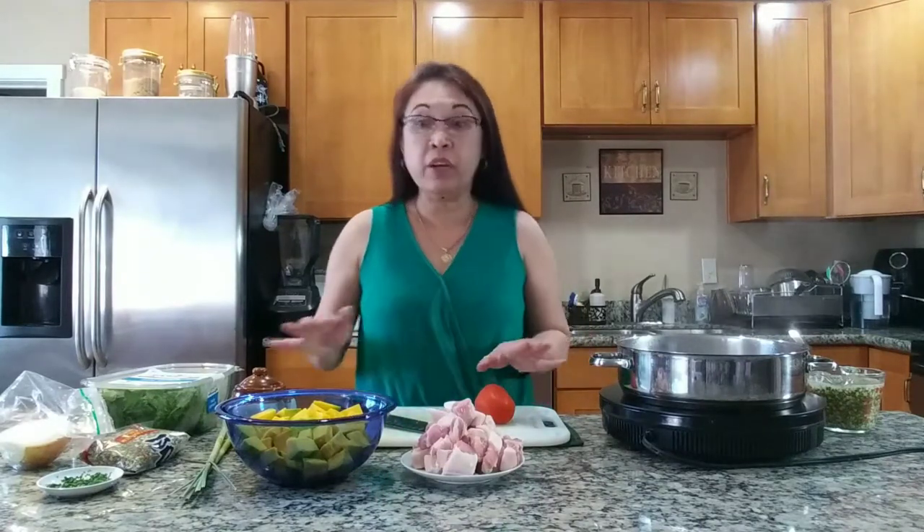Hey, what's up everybody, welcome back to my channel. It's Jaja here again, welcome back to Simply Jaja. If you are new to my channel, please consider subscribing, I'll really appreciate it. Today we're going to make some mong beans — mongo in my language — this is another dish that I learned from my mom and grew up eating. It's very popular in my family.